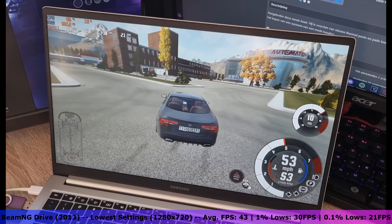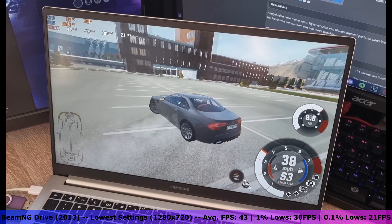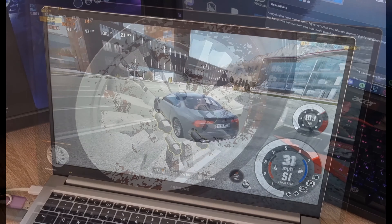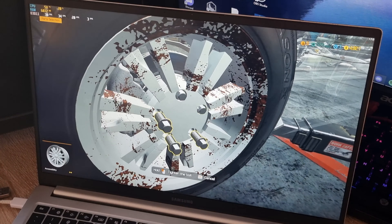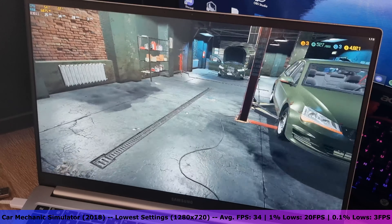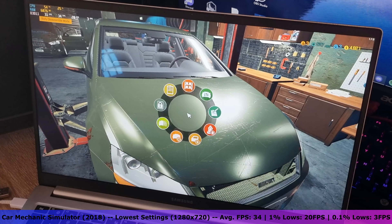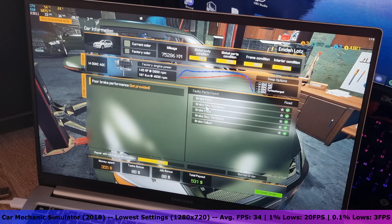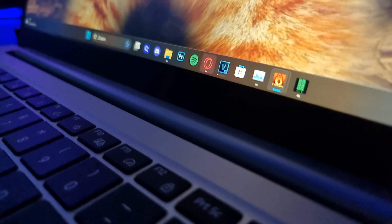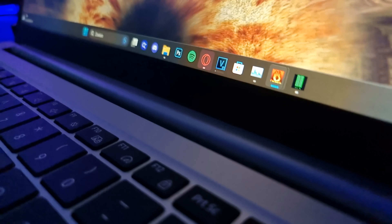Hi everyone, welcome back to a new video. In this video I'll be reviewing my own laptop. This right here is my Samsung Galaxy Book 2. This laptop was released in March of 2022 and it retails for around $700. I have the base model which features an Intel Core i5-1235U, 8GB of RAM, 256GB of storage, and Intel Iris Xe Graphics G780EUS which powers the 1920x1080 IPS display. Let's find out how good of a purchase this mid-range laptop is.